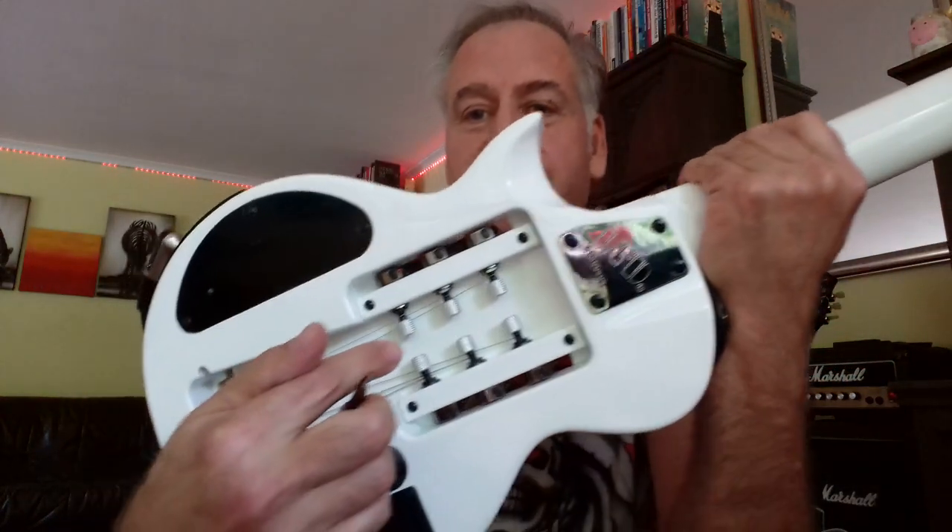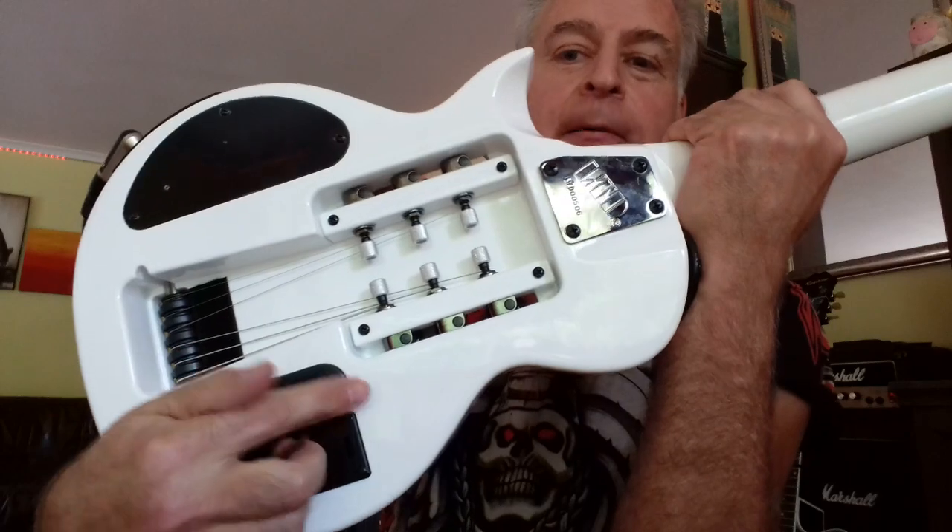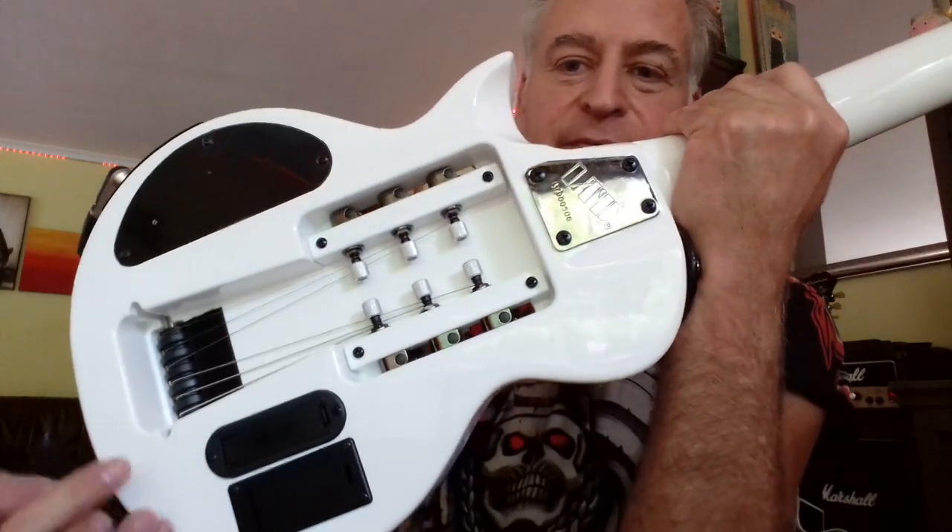Look at this very interesting tuning system inside. And these are the spaces for the batteries.